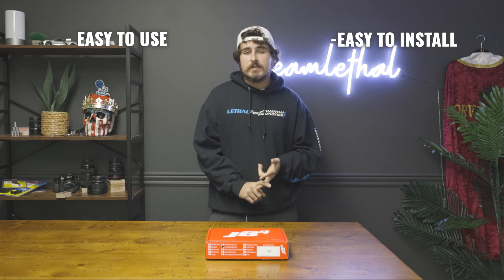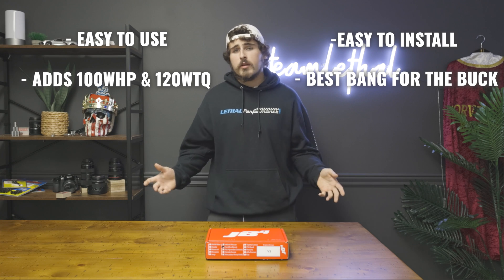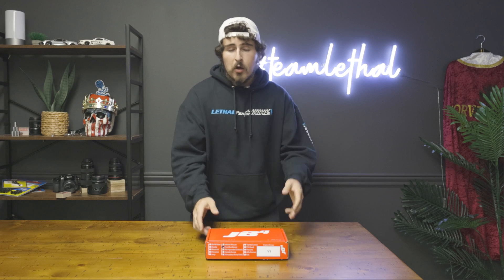The JB4 device from Burger Motorsports for 2021 and up Bronco — it's easy to use, easy to install, makes some awesome gains, and ultimately it doesn't cost that much. It's available here at LethalPerformance.com. Right now I'm going to go install this on a 2021 truck right now myself, go out and hoon, see what I can crank out for some good horsepower running on the dyno, and see what we can get. This has been Joe with Lethal Performance, and I'm out.